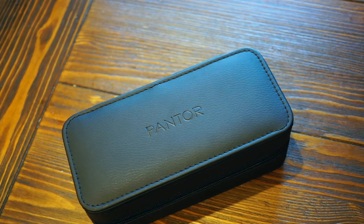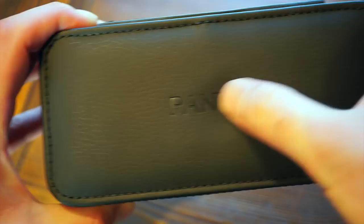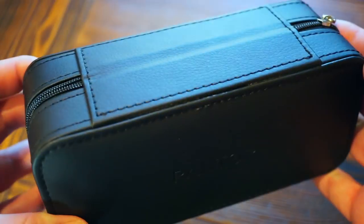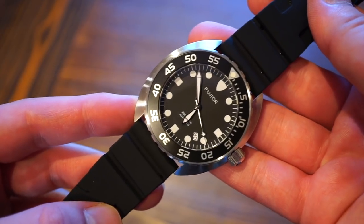Welcome back to Watch Addiction watch reviews. Today we're taking a look at a super affordable watch from the micro brand Pantor. Here's the leatherette box it comes in with a nice little logo. Inside you get your warranty and the watch secured with a holster — pretty simple, useful packaging.